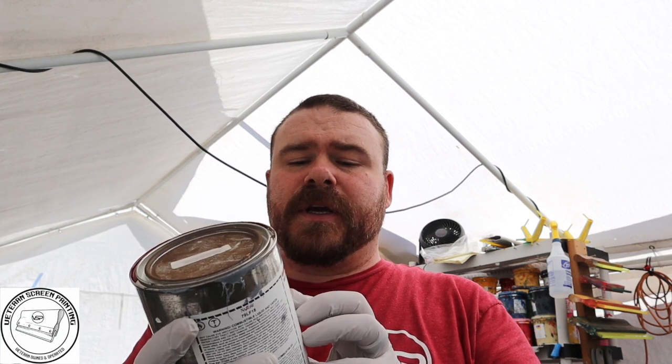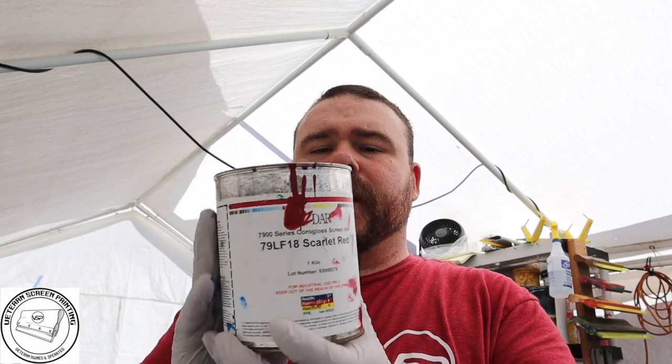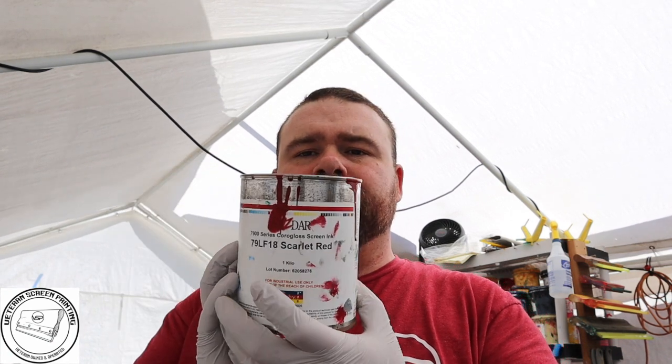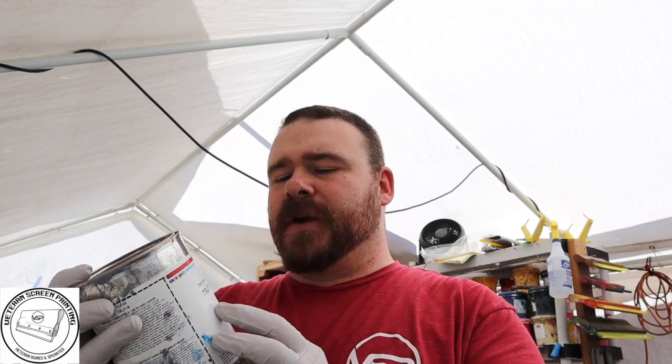To get started, the first thing you're going to need is some poly mailers. You can order a 100-pack from Amazon for about $10 to $15 depending on the size. You're also going to need a special ink — this is the Nasdar 7900 series, scarlet red. We're going to be printing on white poly mailers using that red scarlet.